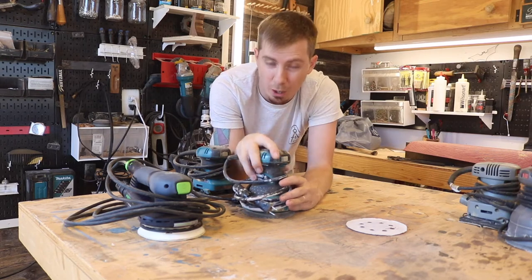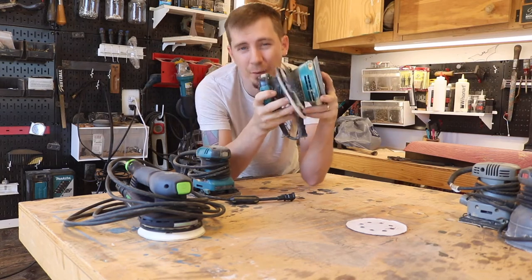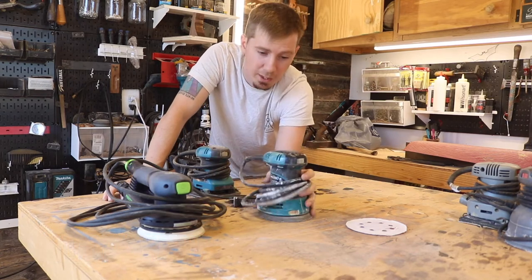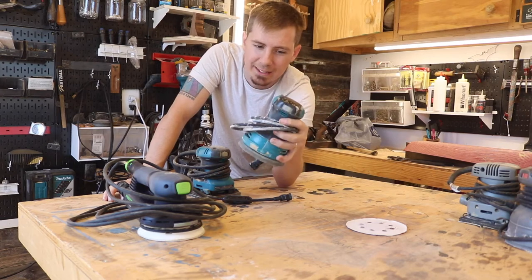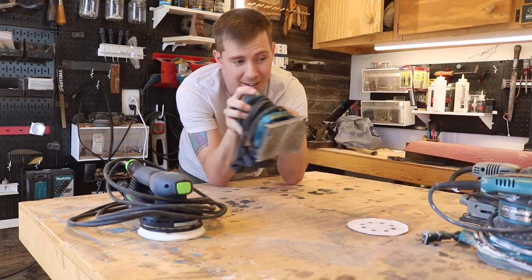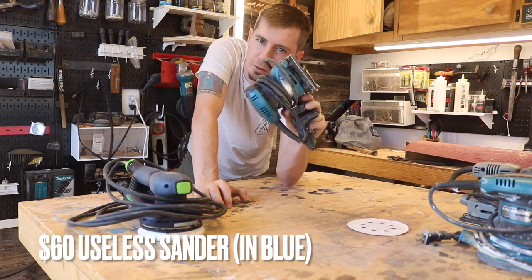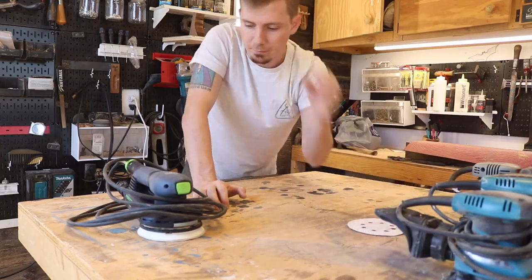Moving on to the sander I used most and for the longest — the Makita orbital sander. This is the sander you get when you now know what you're doing: about $90 from Home Depot. It's a good sander, but it died on me. If you're sanding hours and hours, you'll wear these down. This one I actually got from a pawn shop because it was Makita and matched my other tools.